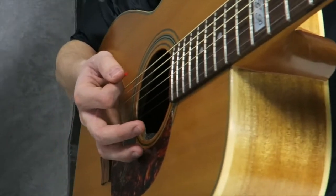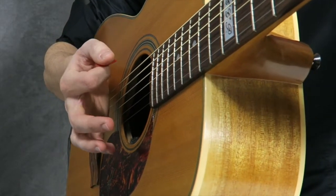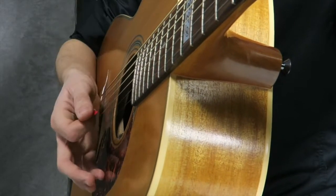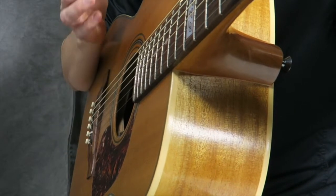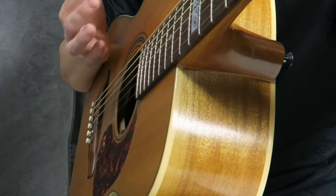One more time — let me get even closer. As I'm coming down, the pick is touching the strings at the same time as my hand is also touching them, which is creating this muted sound. Let me try to do that really slowly for you.